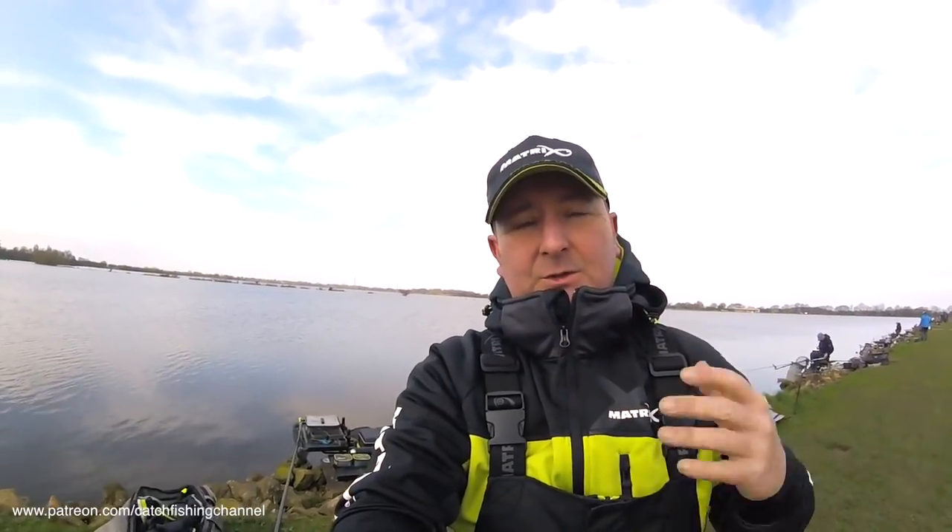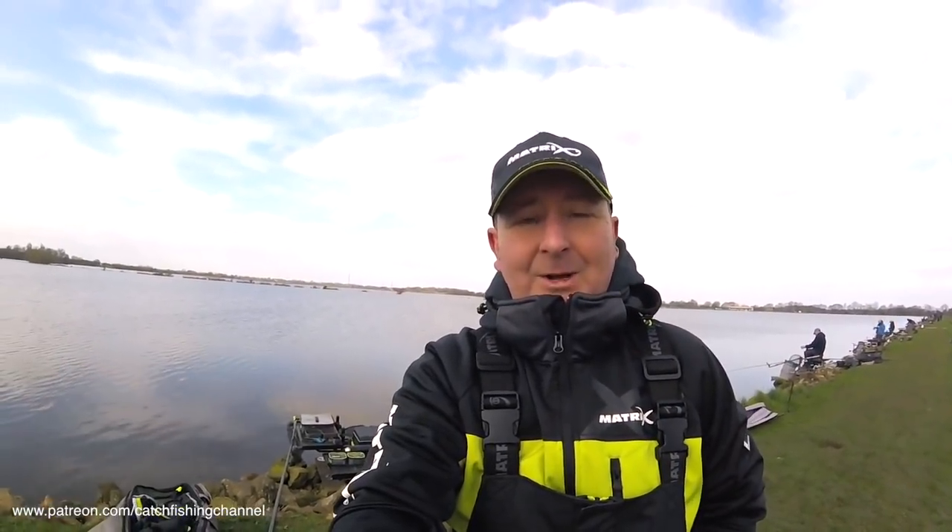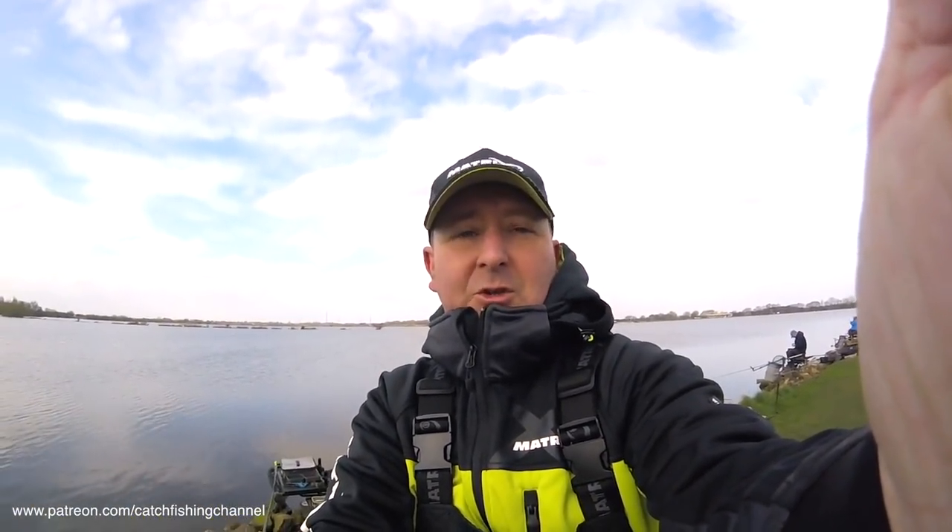It is a league match, so it's not like a regular open match where we're just fishing as a one-off. I am obviously fishing it as a league match. Hopefully the league will continue, but it's all about points. It's all about section points, and that's the main aim of today.